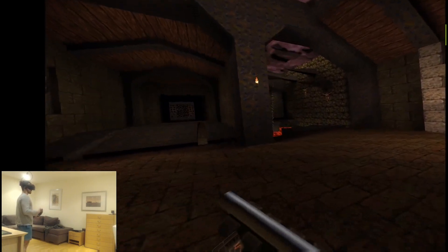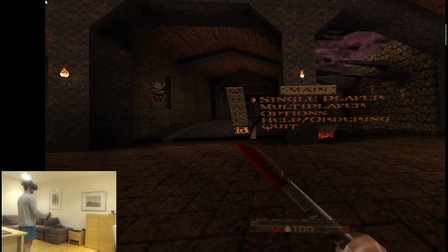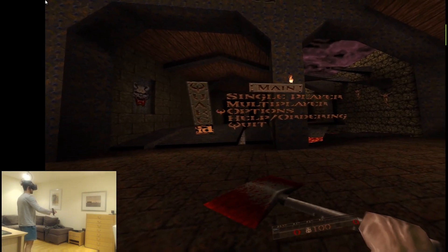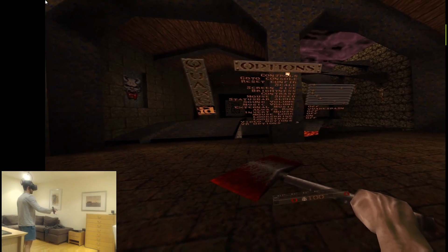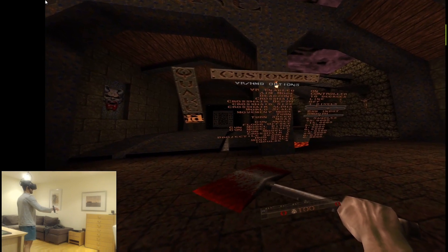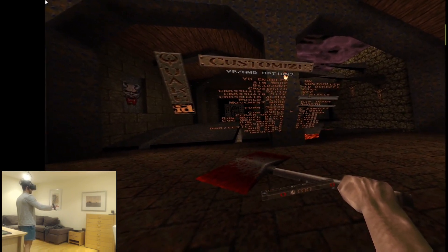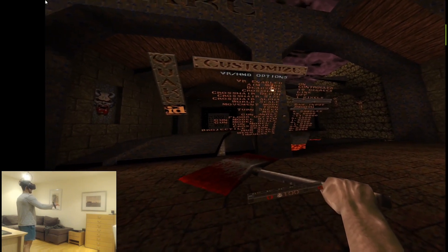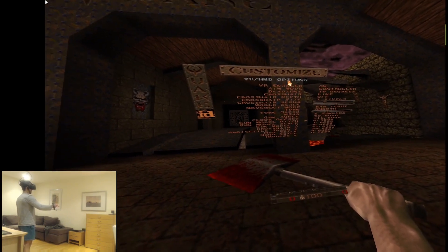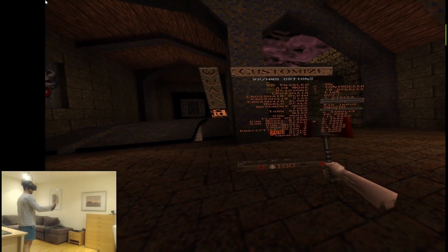I decided to basically just add a ton of options to the VR menu so that everybody can choose their preferences. What I've done mostly is add a ton of settings in the VR menu where you can decide what the angle of your gun should be compared to your controllers. You can change the floor offset, the pitch of the gun model, or the scale of the gun model.